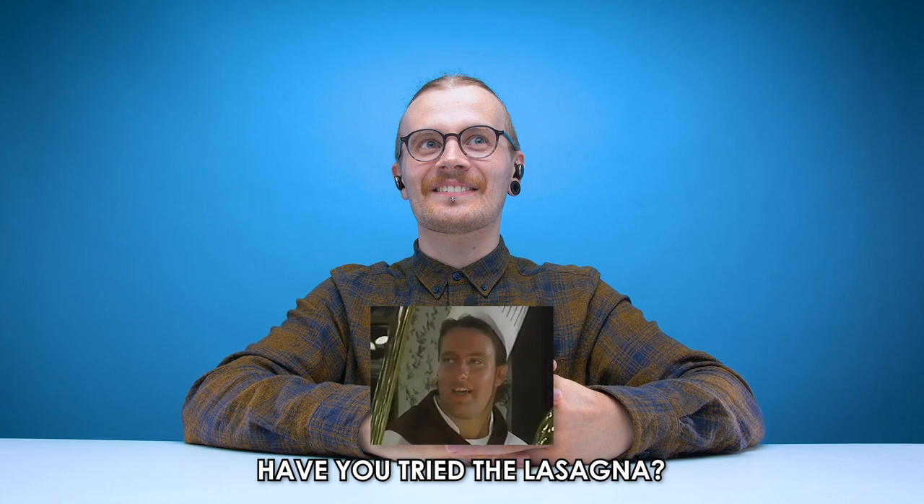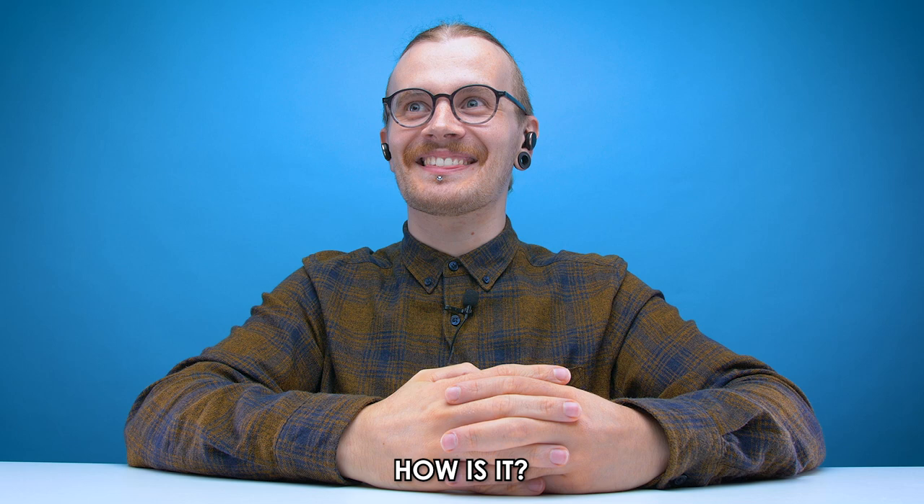Have you tried lasagna? Charles, have you tried it? Have you tried the lasagna? How is it? I can't believe I'm getting paid nothing to just sit and be ignored.